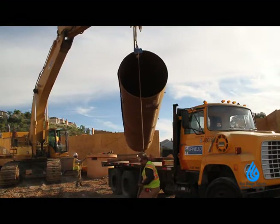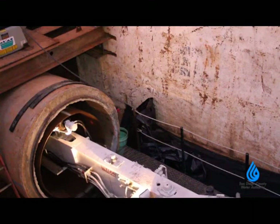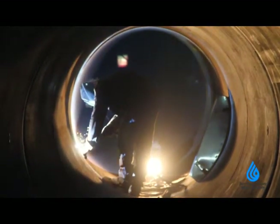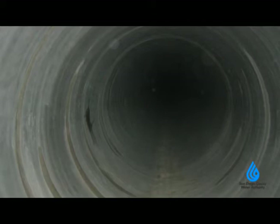To extend the life of pre-stressed concrete cylinder pipe, we insert a steel liner inside the pipe and weld those together. Lastly, we coat the new steel with mortar to prevent corrosion. This essentially creates a new pipe that will last for decades.